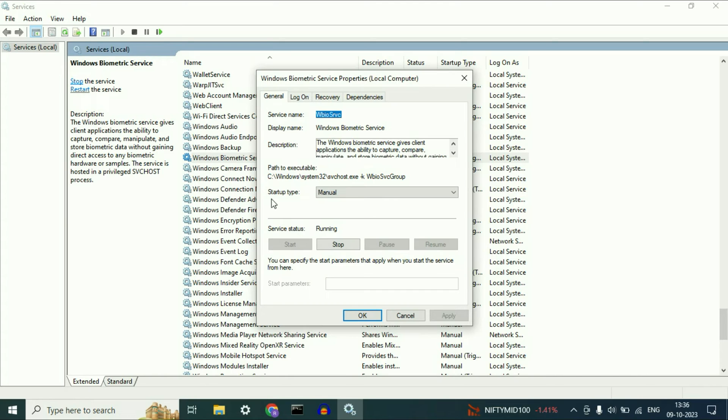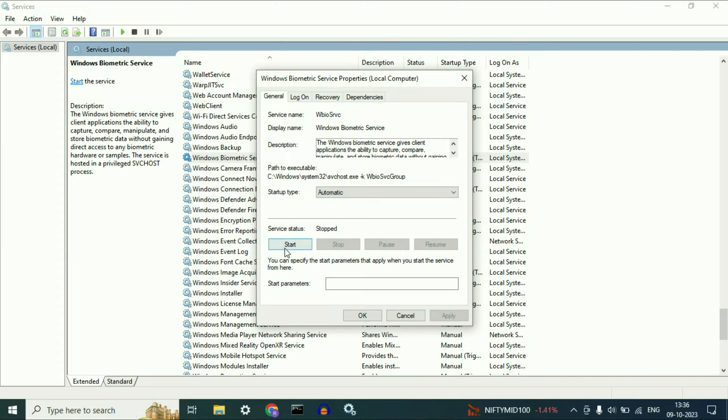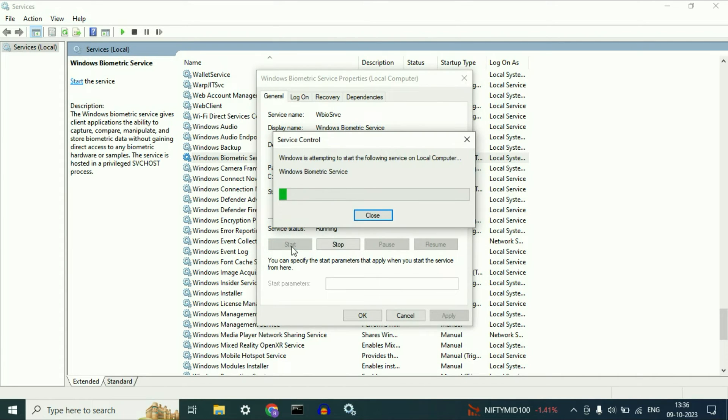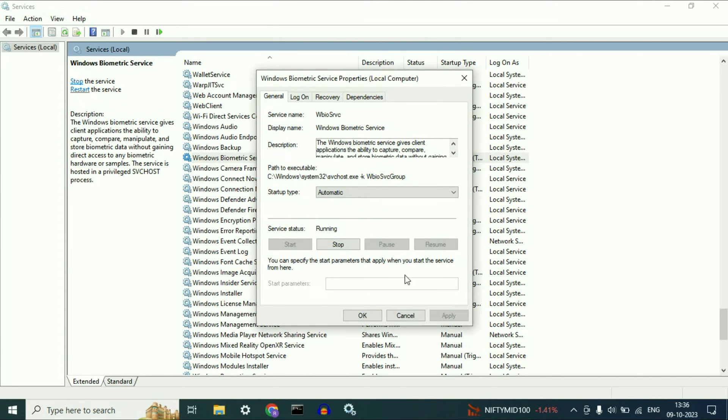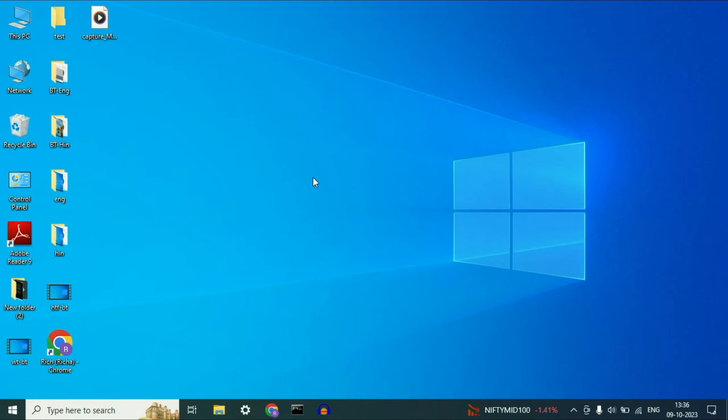In the startup type, change it to Automatic. Then click on Apply. After that, stop this service by clicking Stop, then start it again. That's it. Now click on OK, then close this window and restart your system and check.